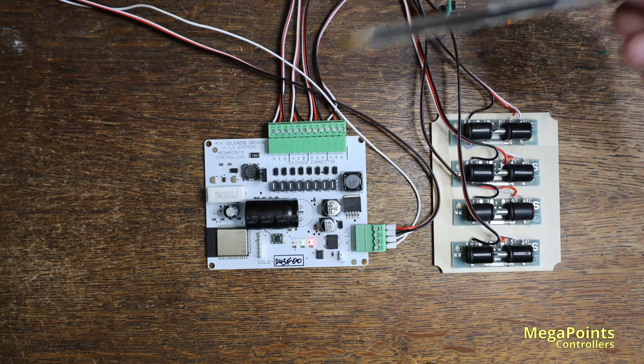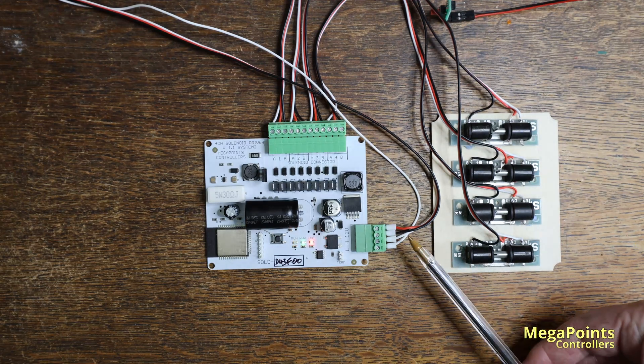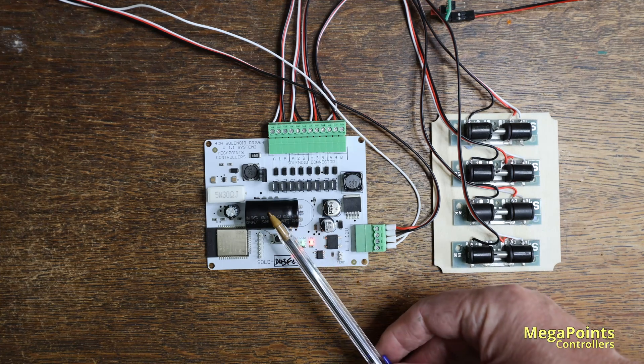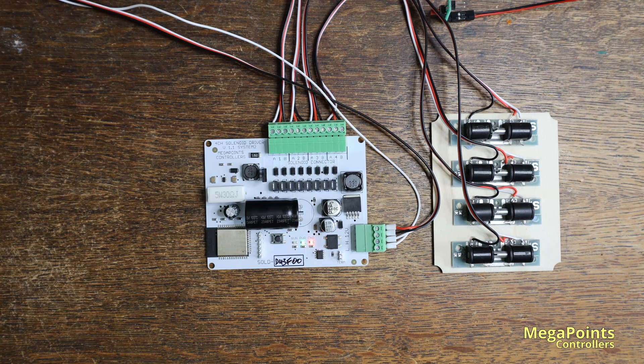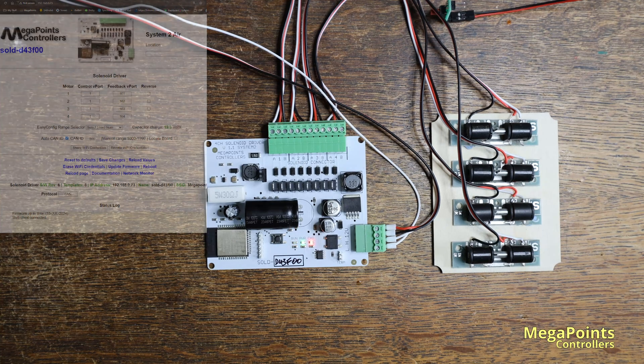Before the CDU circuit we have a charge pump. It's a technical term and what it means is we take the 12 volts coming in and raise that voltage from 12 up to around 20 volts, so we're feeding 20 volts into the circuit which gives you extra power when firing your solenoid point motor. If you look at the configuration screen for the solenoid driver you'll see the voltage displayed — it's showing 19.5 volts, monitored in real time, and it's constantly topping it up to make sure it's got plenty of power when you need it.